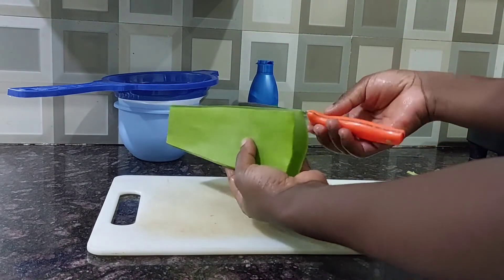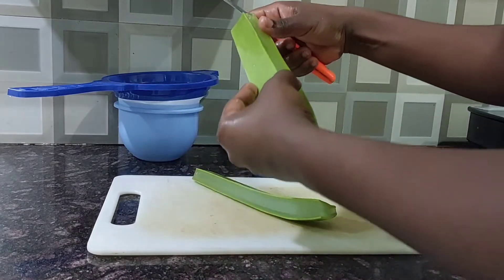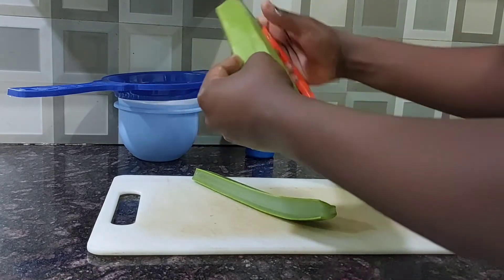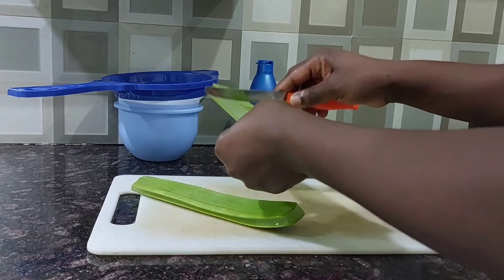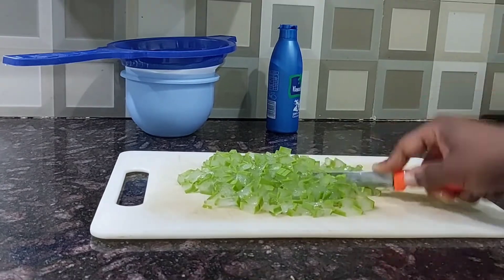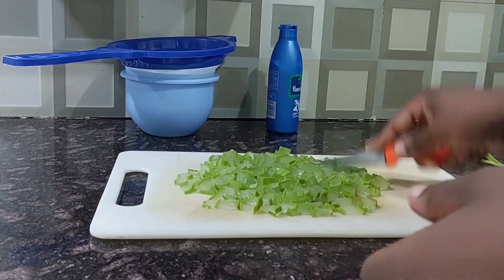After cutting off the unwanted parts, I'm going to go ahead and cut it into smaller pieces. Smaller parts are going to help make it easy to get ready fast and get all the aloe vera I need. I'm going to cut it down to the size I want — exactly this size.